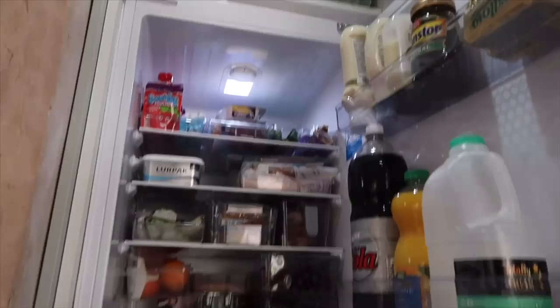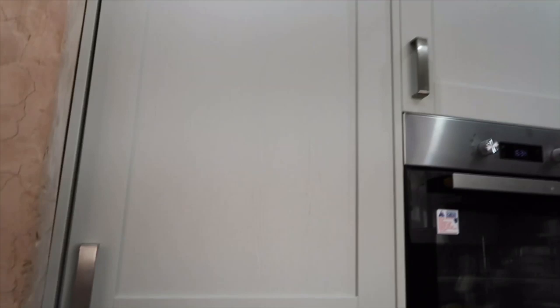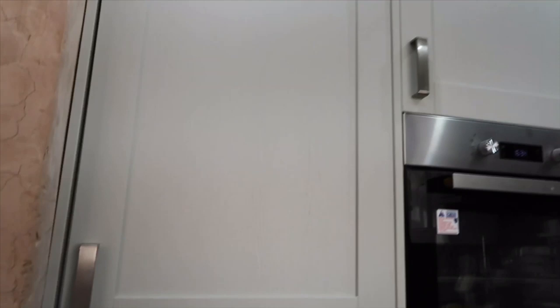That's our fridge full of food and I love it because it looks nice and tidy. That's my fridge and freezer tour! Thank you so much for watching and for always leaving comments and liking my videos. I really appreciate it. Stay safe, God bless, and I'll see you in my next video!